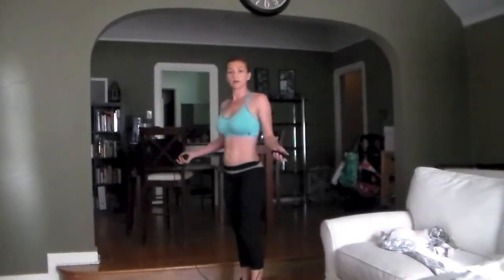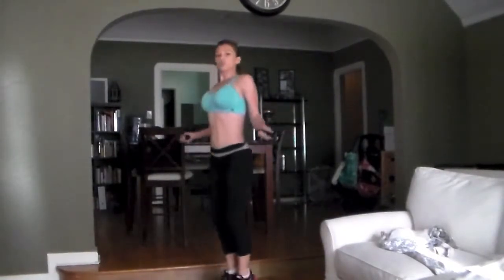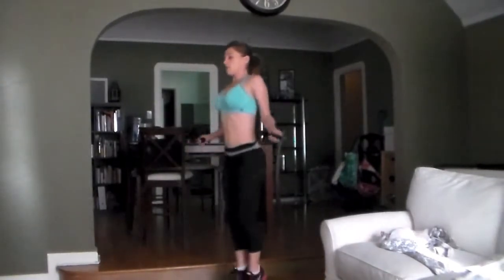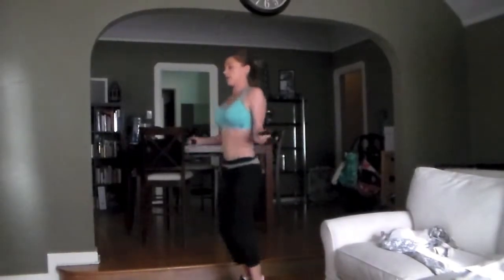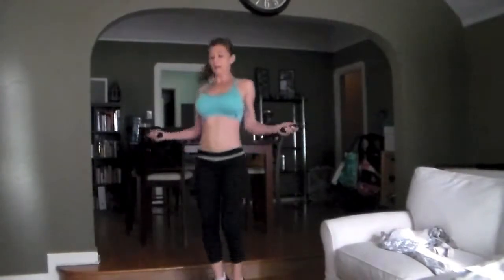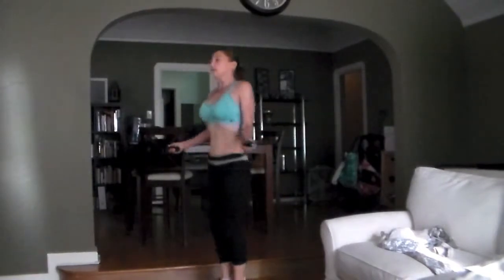Grab your jump rope. If you don't have a jump rope, you can fake it. Go. Find your rhythm. If you jump, you're barely leaving the ground. You don't have to jump so high — little baby jumps. Keep those shoulders down. 10 seconds.